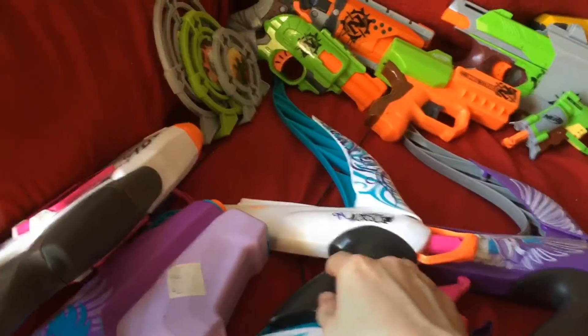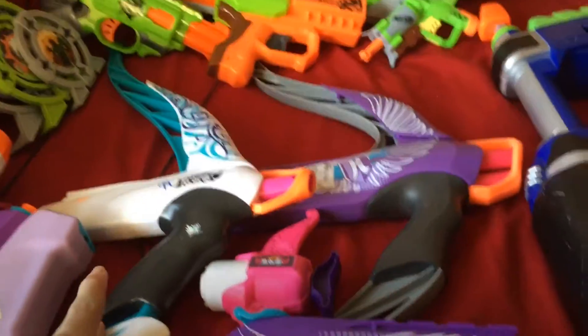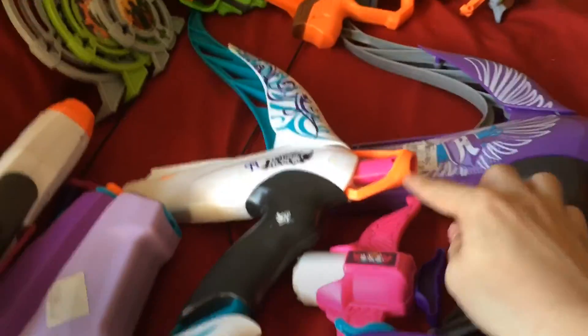Over here is the really cheap bow — it's basically a Jolt crammed into a bow with no catch and a direct plunger, instead of having the Jolt with the plunger facing down. Same mechanism: you just pull back and let go to fire. This one only has one dart. That is my Rebelle category.